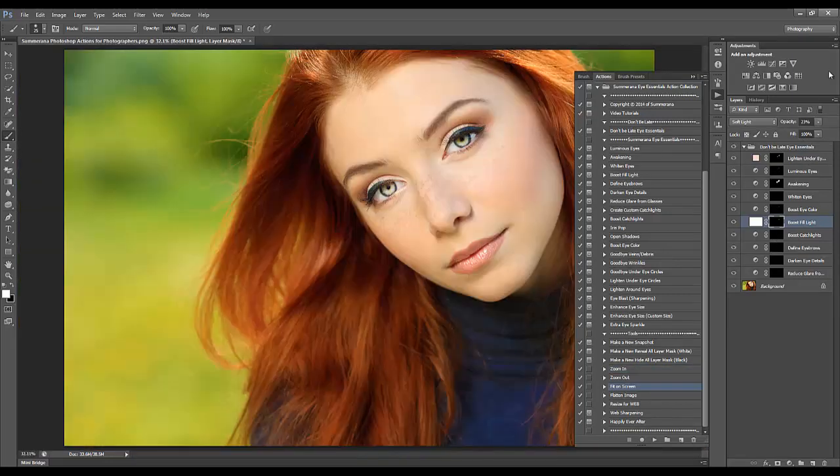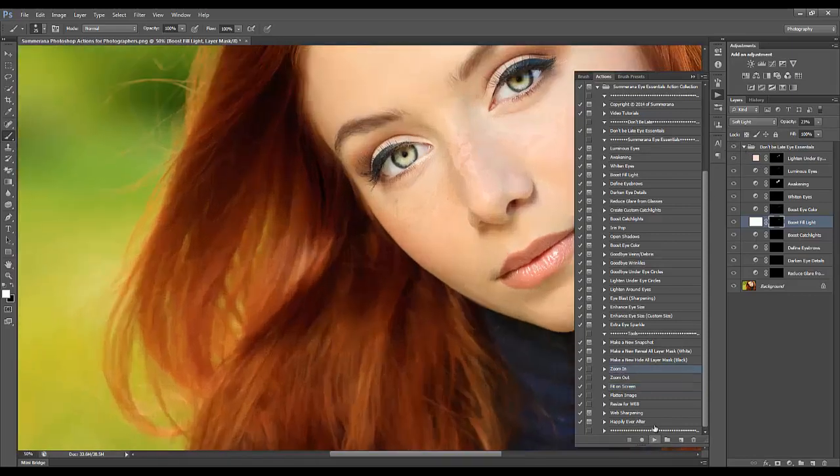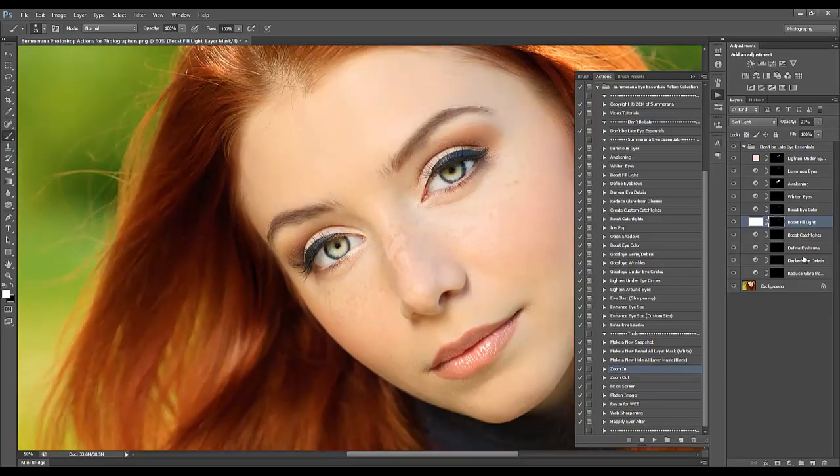You can see the rest of the image looks perfectly fine but the eyes are very dark, so a lot of times just adding light alone to your eyes can make a huge difference. That's why a lot of the actions are based on adding more light. Here we have Boost Catch Lights, but this image does not have any catch lights — we will be adding those later. Then there's Define Eyebrows.